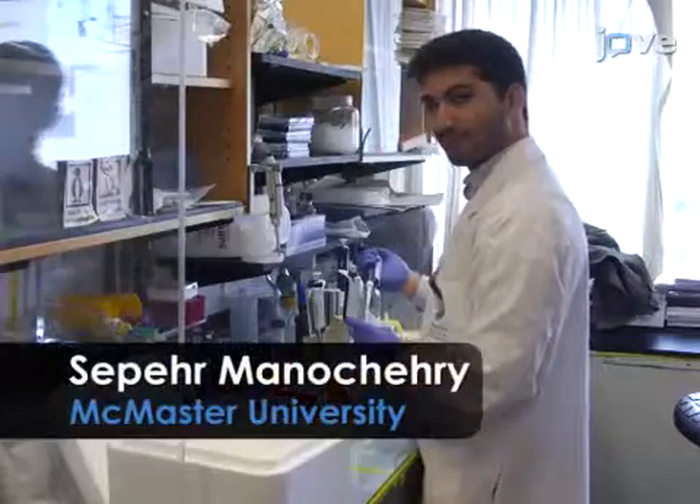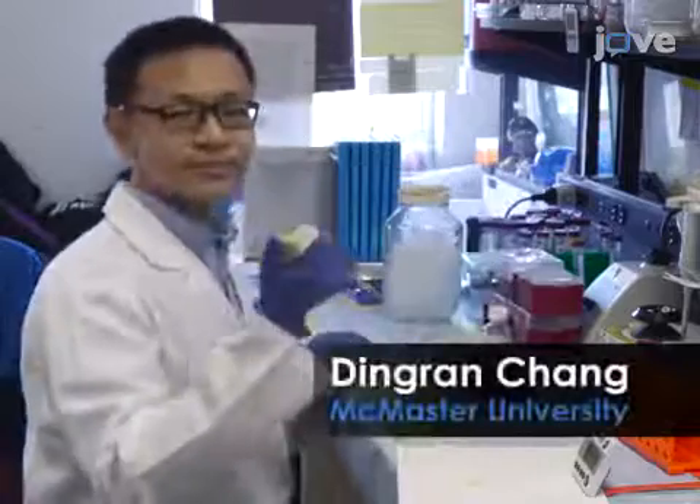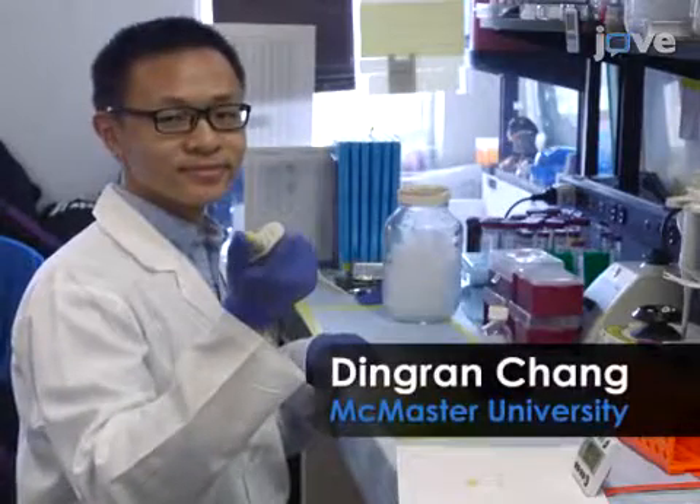Demonstrating the procedure will be Superior Manicherry and Dengrang Chang, graduate students from Dr. Ying Fuli's lab at McMaster University.